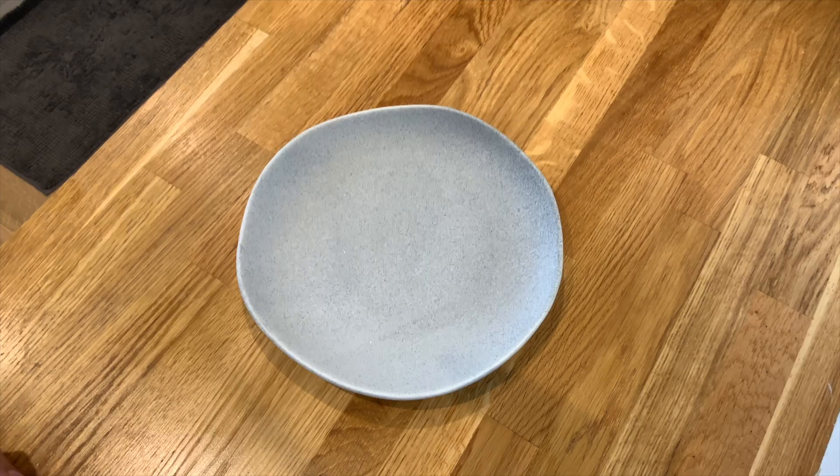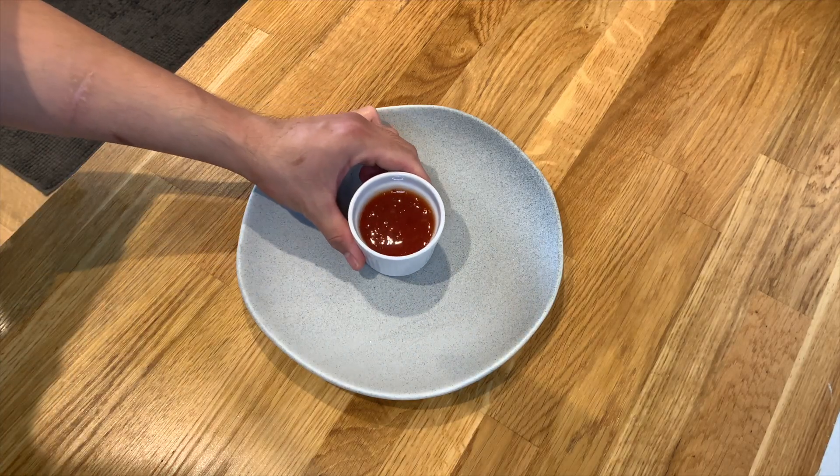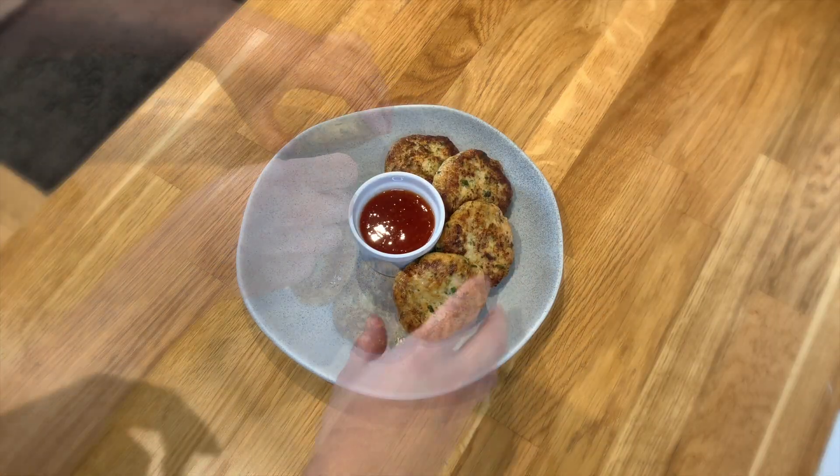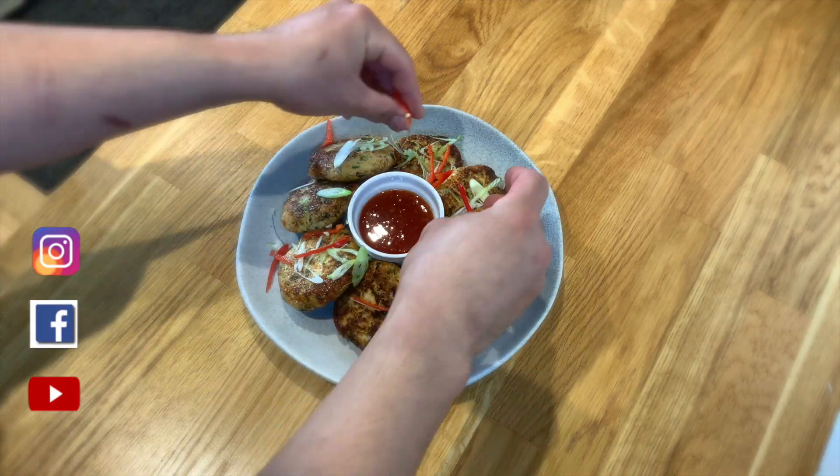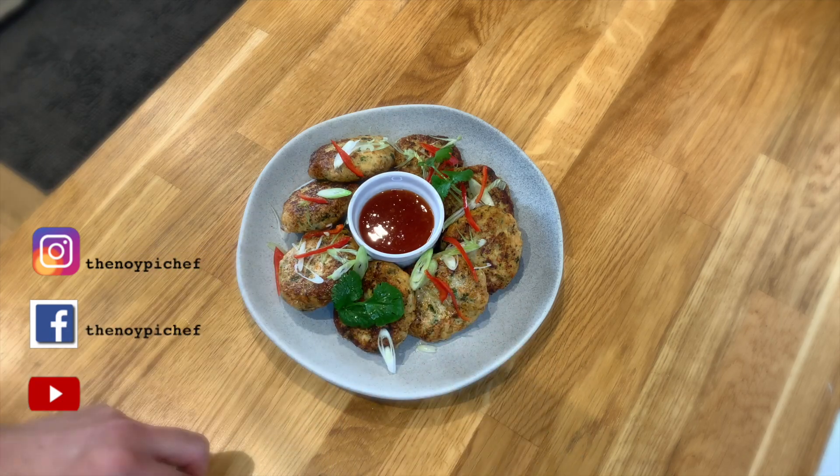After a few minutes, we can start serving. Grab a plate — I'm going to serve them with some nice sweet chili sauce. Drop your fish cake in, then add some garnish like spring onion, chilies, and coriander. You can also use parsley if you like, and some lemon. And there you have it — fish cake with sweet chili sauce.